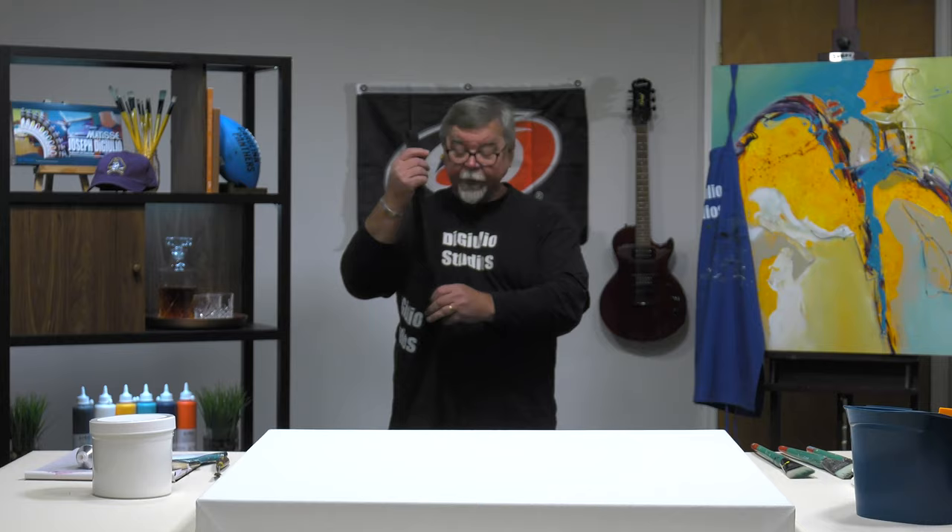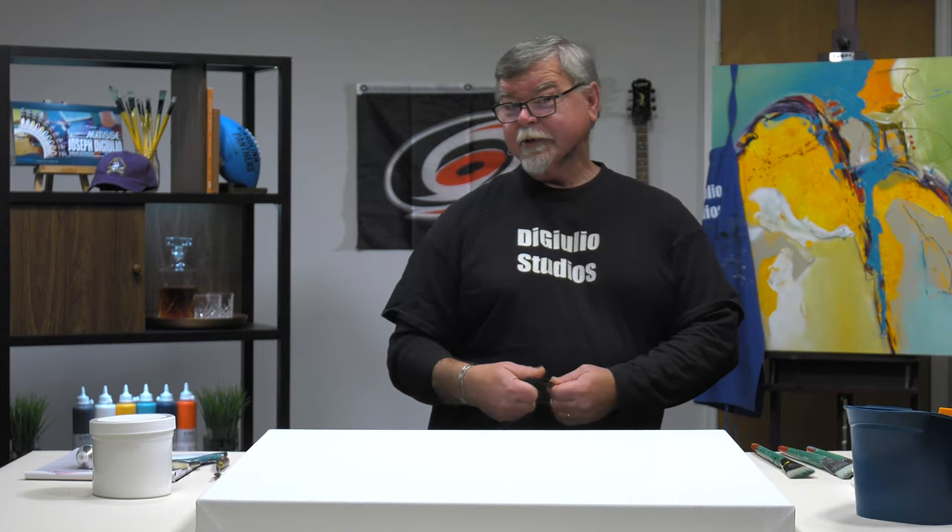Hey, I'm Joe DiGiulio here at DiGiulio Studios in the heart of Raleigh, North Carolina. Welcome aboard. I'm getting ready to show you a few things today that I do before I start painting. Today, we're going to show you three steps before I start acrylic painting.